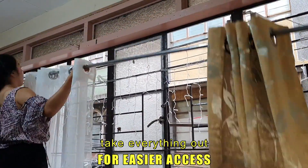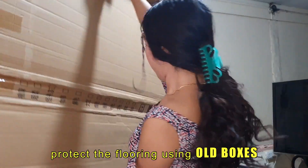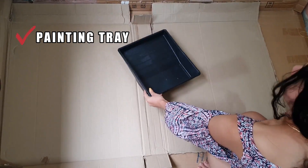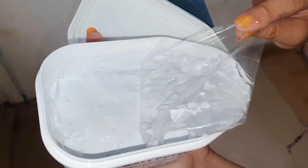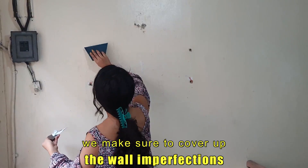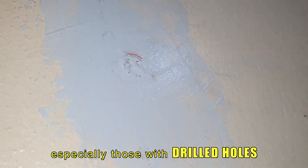Let's get it started. Day one: take everything out for easier access and protect the flooring using old boxes. We needed a painting tray, paint roller, primer, wall putty, and palette. Let's begin with the wall putty — we make sure to cover up the wall imperfections, especially those with drilled holes.